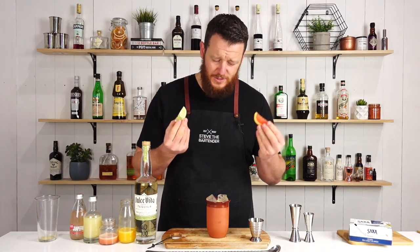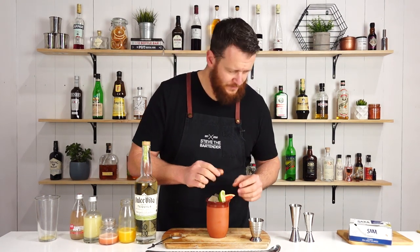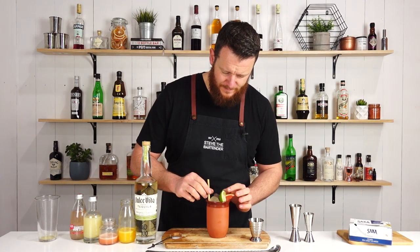And garnish with some citrus — I've got a grapefruit wedge and a lime wedge. There you have a Cantaritos. Cheers.